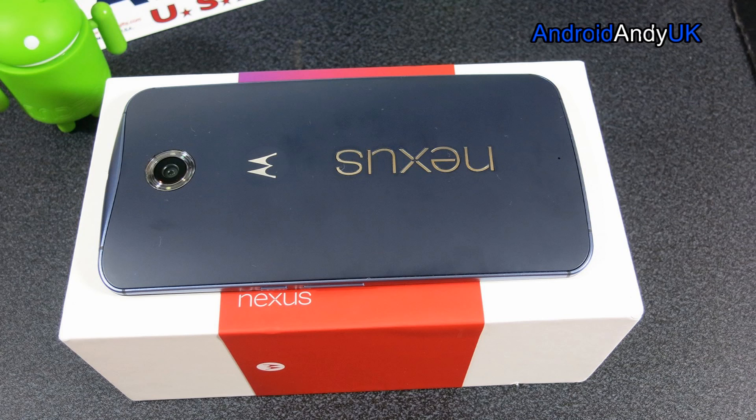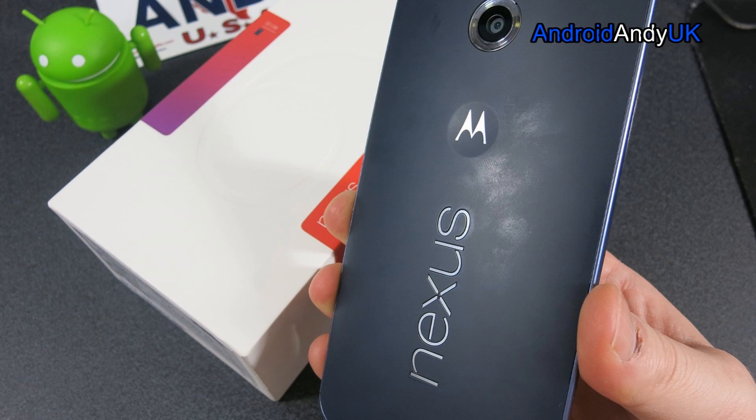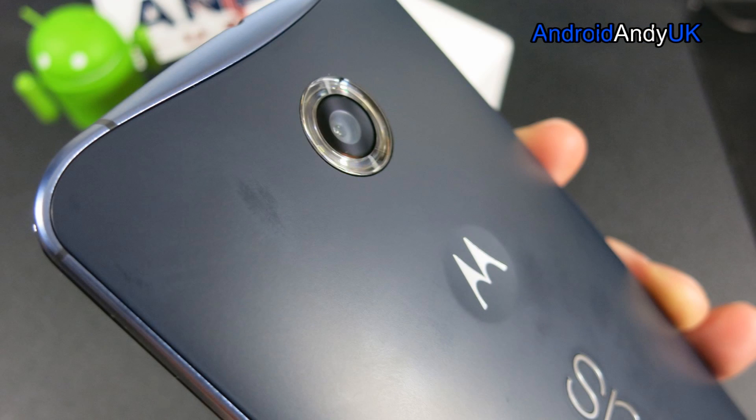Hey guys, Andy here. We're taking a look at some of the shots I've taken on the Nexus 6 today. Quite often the Nexus devices haven't excelled in the camera department, but I was quite interested to see a lot of people saying that this one has kind of broken that rule and actually has a very good camera. So let's take a look at some of the photos I've taken.